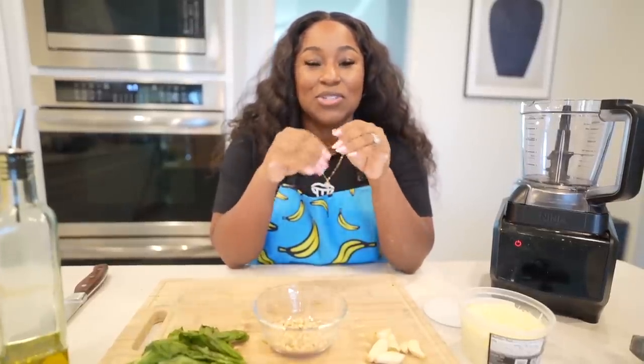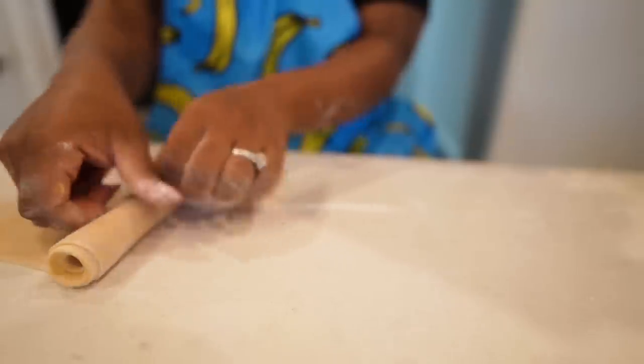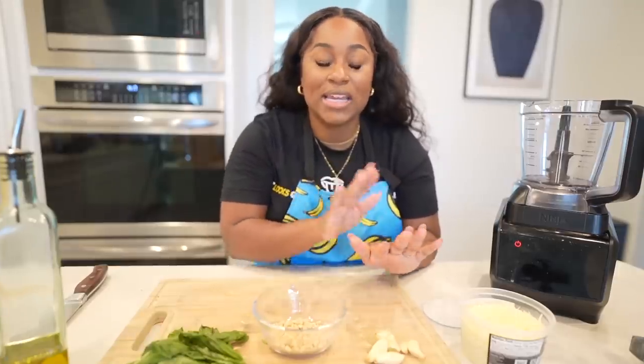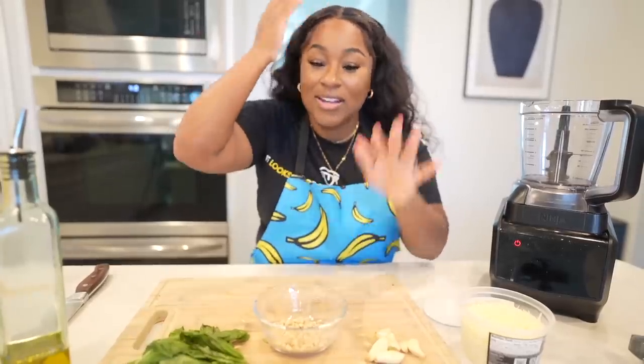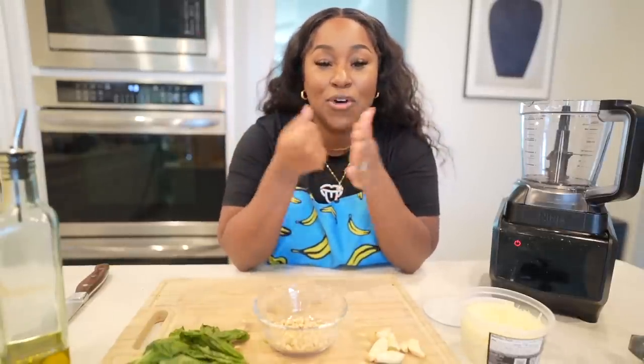I'm recording this right after making the pasta, which took a little bit of time to create the fettuccine. So if you see any hidden flour anywhere, now you know why. First things first — we're making the pesto. Pesto is so freaking good. If you do not like pesto, let me know below why.